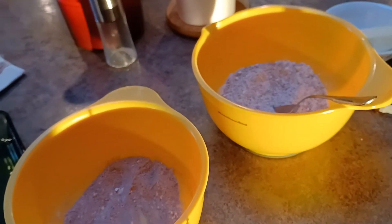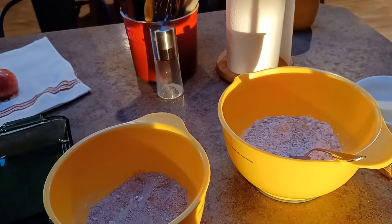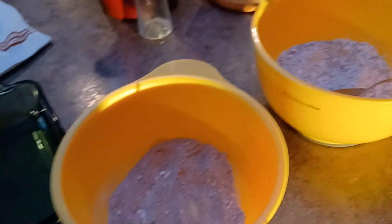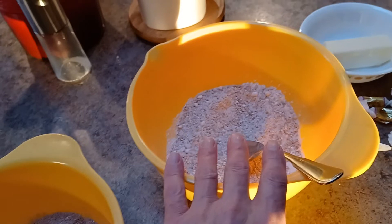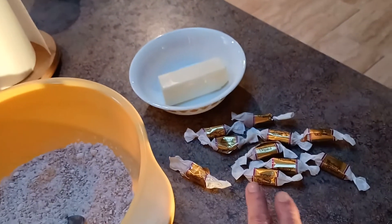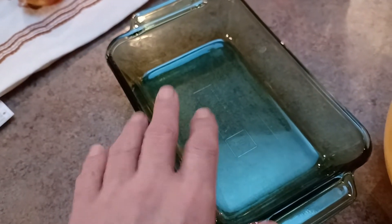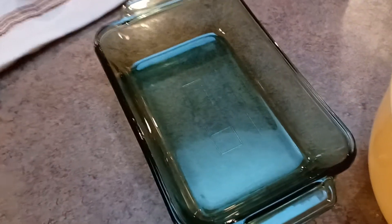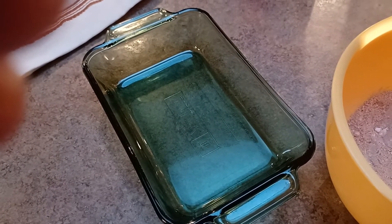I'm making a recipe from the Ninja Foodi XL Pro Air Fryer Oven Cookbook by Madeline Sussman. This is page 561 — it's the apple crumble caramel topping. I already have the flour mixture to roll the apples in, the topping, the butter that's not melted, and the caramels which go in last. I got my four apples, my peeler ready to go, and I don't have a round dish but I do have a one-quart rectangular dish that I'm going to use and we'll see how it goes.